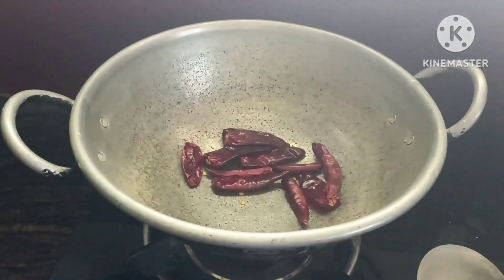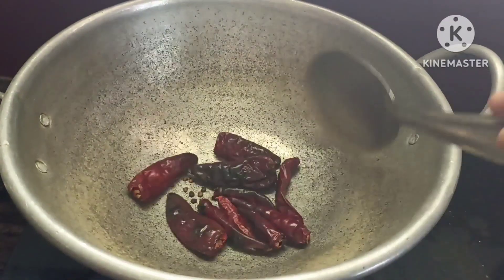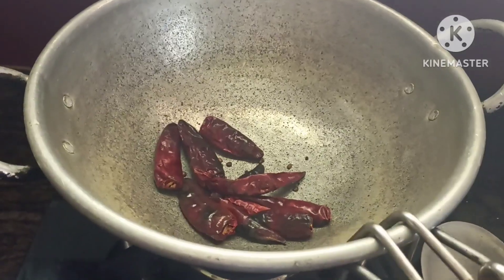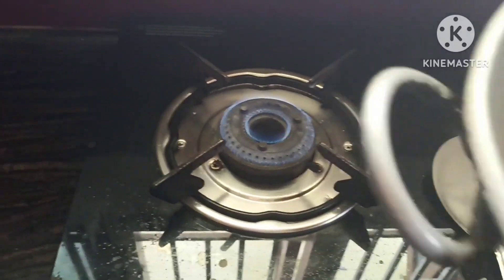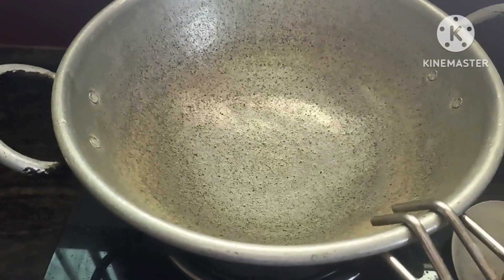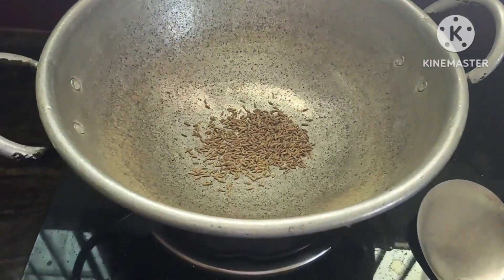Let's put a cup of water. We will add a cup of water. That is why we are going to add a cup of water. If you want, you can add 1 spoon of jira (cumin).